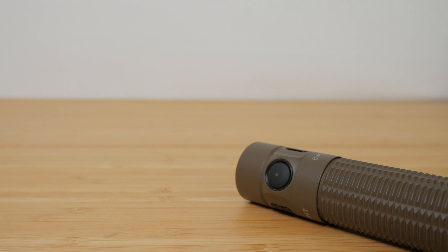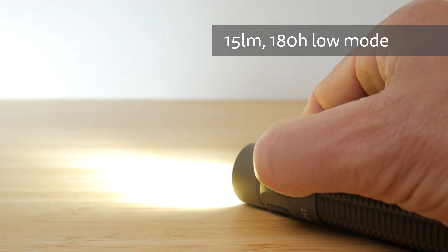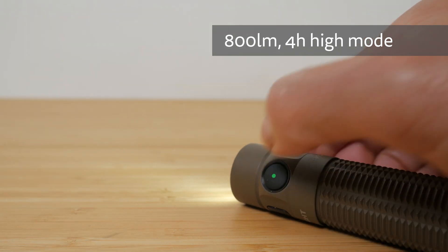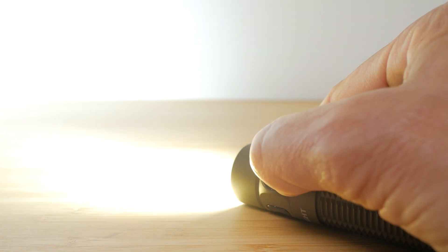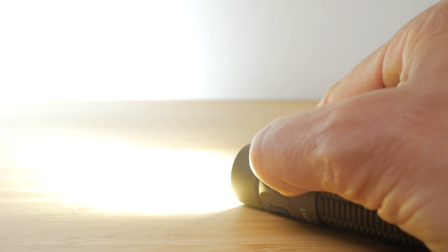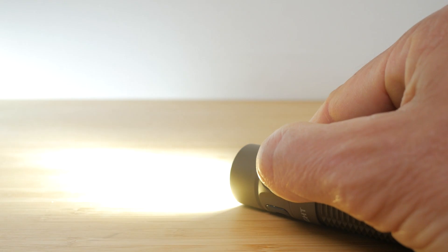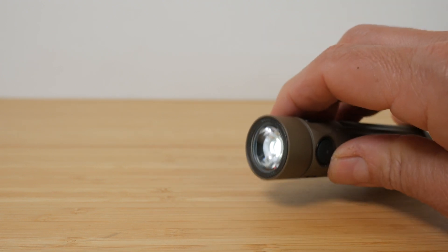If you've owned an Olight, the user interface will be mostly familiar to you, and it's one of my favourite user interfaces. The torch turns on and off with a single press of the side switch. Holding down the side switch cycles between a 15 lumen 180-hour low mode, a 120 lumen 23-hour medium mode, and an 800 lumen 4-hour high mode that then drops to the 120 lumen medium mode for another 1 hour 20 minutes. A double press of the side button with the torch on or off enters the 2500 lumen turbo mode, which lasts for just 1 minute, then dropping to the 800 lumen high mode for 4 hours. A triple press activates strobe mode. You can access the 60-day 1 lumen moonlight mode with a long press of the side button with the torch off. You can also lock and unlock the torch with a long press of the side switch with the torch off — wait until moonlight mode turns off.